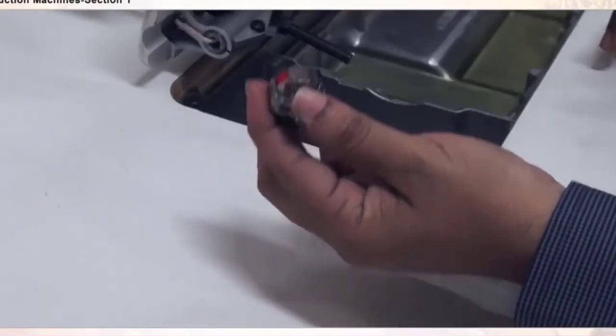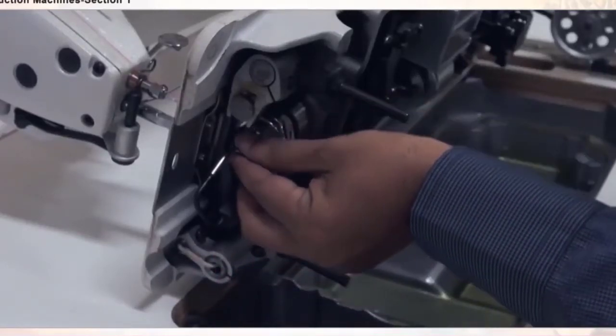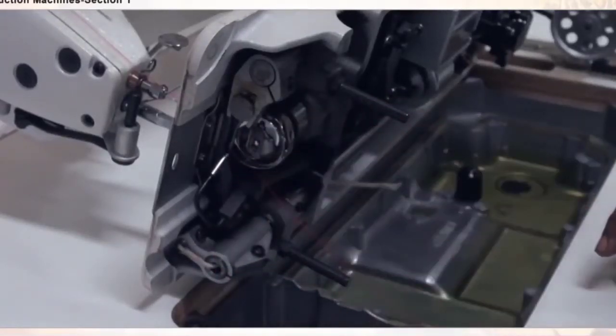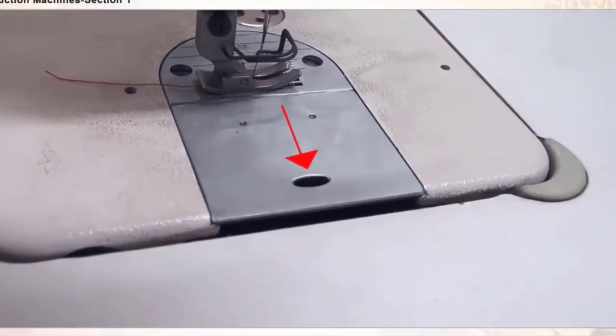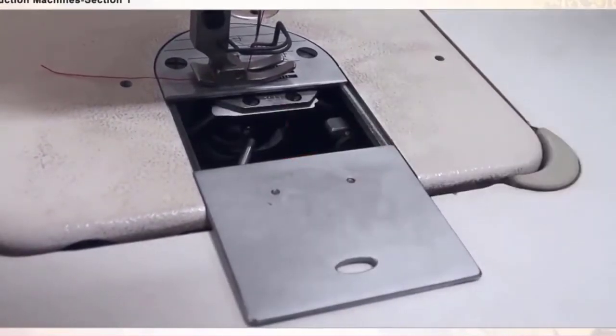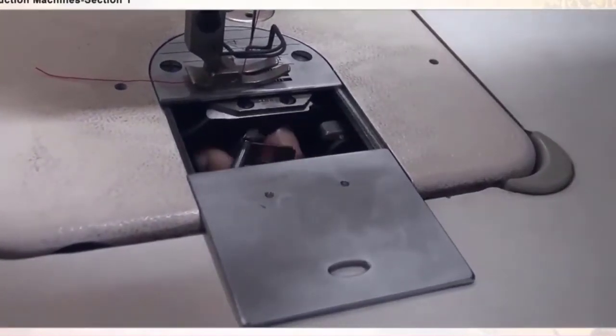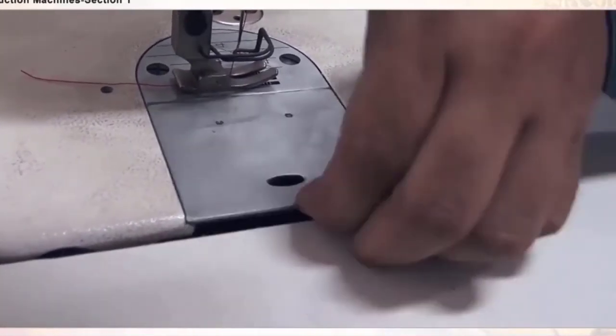Hold the bobbin thread like this and slot the bobbin thread inside. Generally, when the operator wants to slot the bobbin thread, they will slide the sliding plate with their other hand, put the bobbin thread in, slot it, and close the sliding plate.